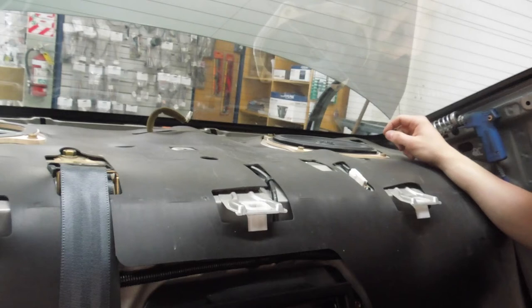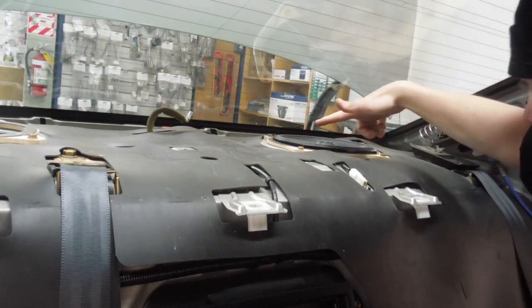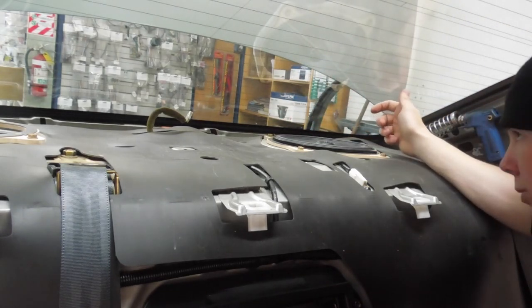I was able to get the right-angle drill all the way in here because of the window. So it'll be secured to the metal and the wood in the front, and then just the wood at the back — but I'm not too worried about that. It's not going to go anywhere.